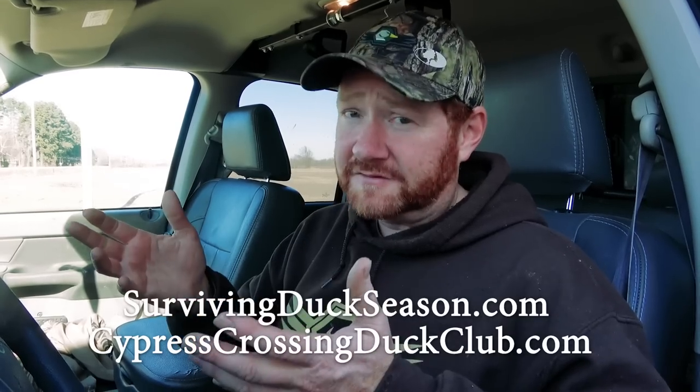We're booked solid for the season, so if you want to come duck hunting it'll be the next 21-22 season. Make sure you get on the schedule pretty soon because we pretty much stay booked up most of the time. Until the next video, I'm Joel Strickland. Good hunting and God bless.